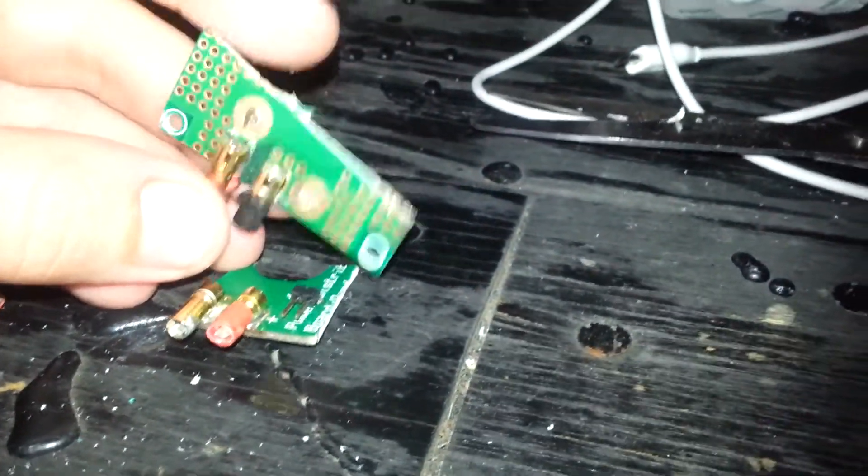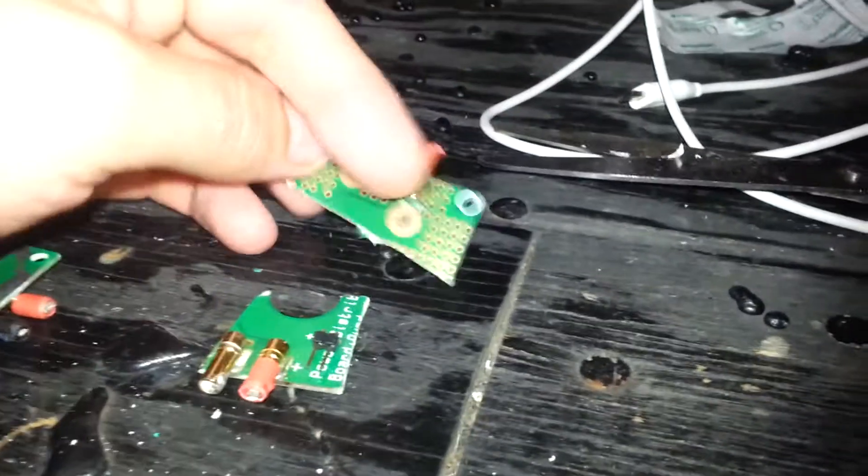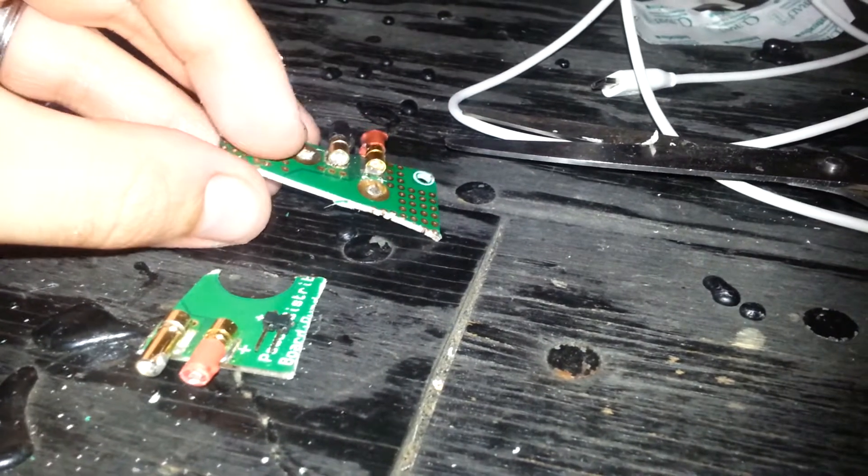Hey guys, Eric740T here. I just wanted to cut apart the Hobby King power distribution board and have a look and see why it just won't provide the current flow you need and it just doesn't.